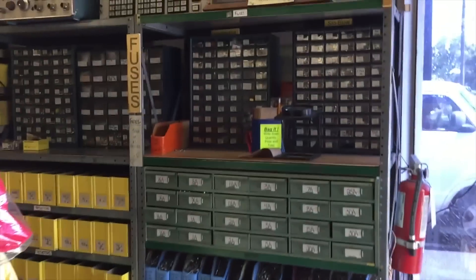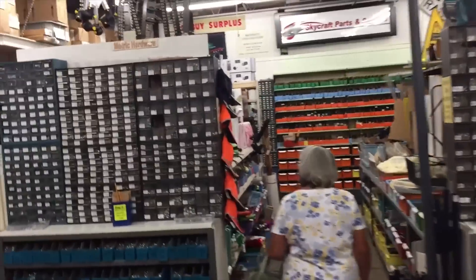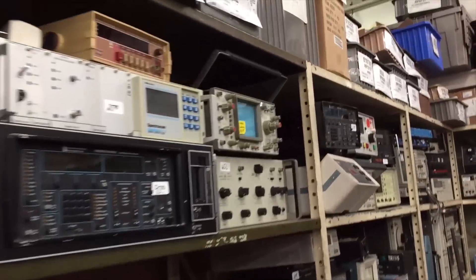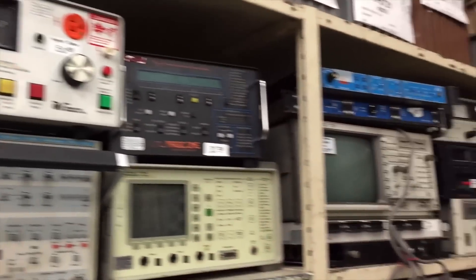The store pretty much has anything you could ever want if you're building something — they got it. Components, surplus, military parts — pretty much everything. Anytime I pass through Orlando I come over here. This is actually Winter Park, but they have a whole area dedicated to wires, hardware, springs, pneumatics, enclosures, and a lot of surplus sheet metal equipment.